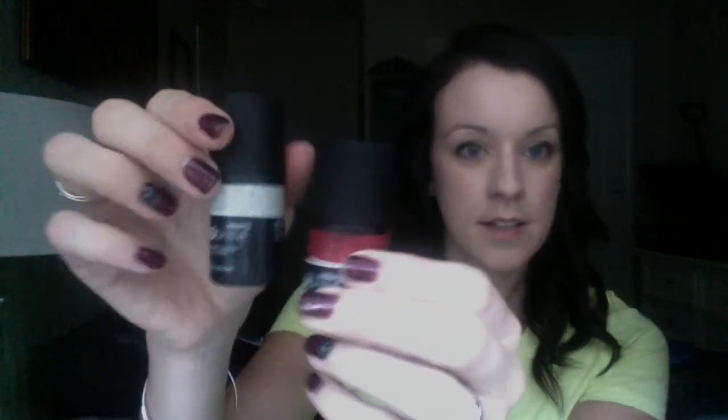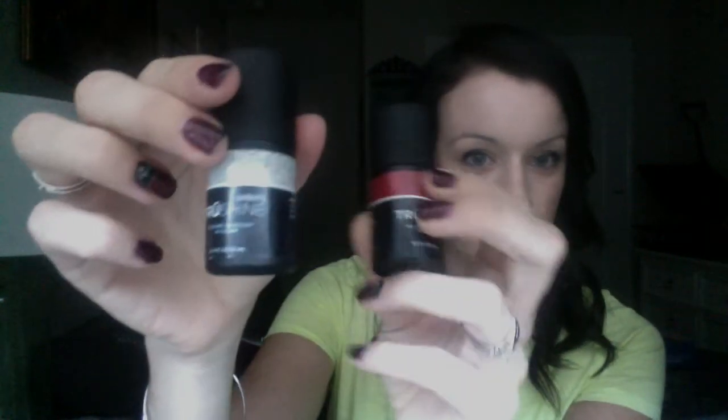I have gel over this wrap right here to add a little bit of sparkle to it. We have a lot of fun gels, including cream and sparkle colors — here are just some to show you. Really fun.